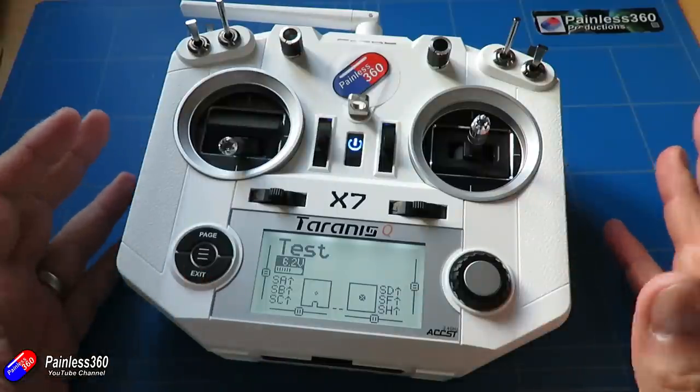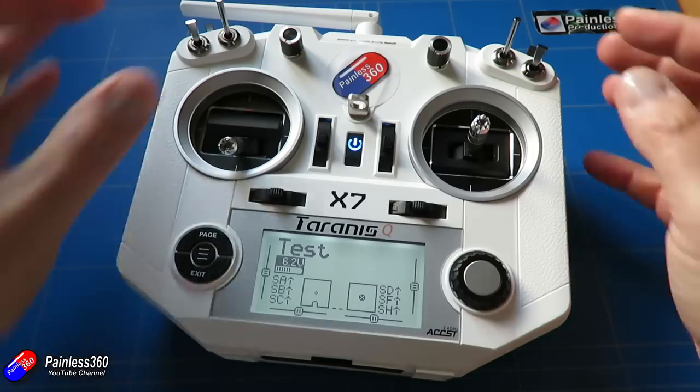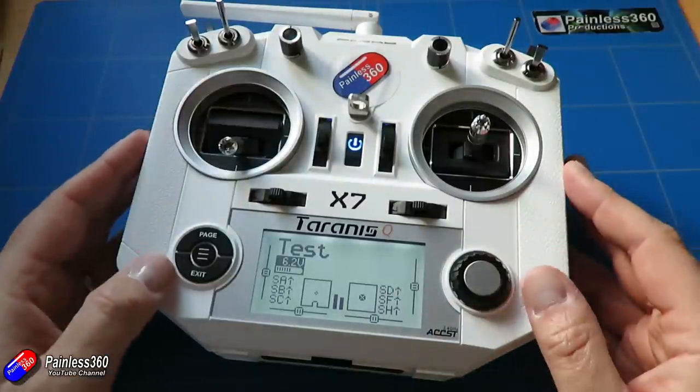That's quite handy if you're using these controls for particular settings, or if you always want to start with them in the middle position — it's a neat way to make sure that always happens.